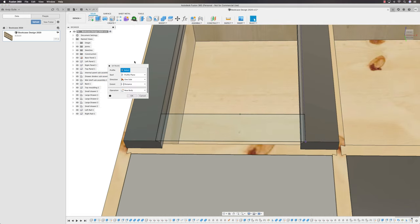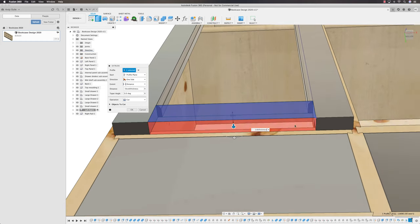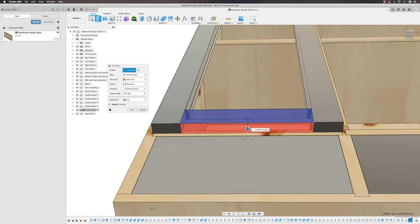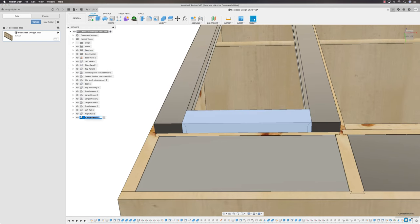I now want to extrude this. Come into the Extrude tool — I want to extrude it down, so it's a negative extrusion of minus Stock Thickness. You can see the edges have gone red — it's going to cut. So come to the operation and select New Component. That gives me a new component — we're going to call this one 'Bottom Rail'.